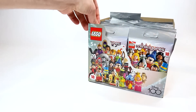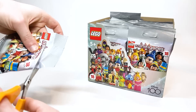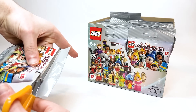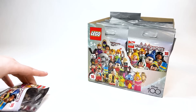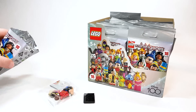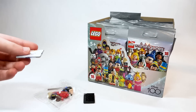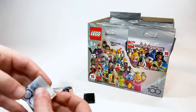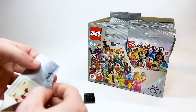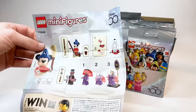Alrighty, here we go — Series 3, technically I guess in a way. Who is going to be first? I hope it's Sorcerer Mickey, just because of nostalgic sake for what I drew. And that is awesome — let's open this up, shall we? The 100 Year Checklist. There he is: Sorcerer Mickey. Glad they put him up front — that's really awesome.